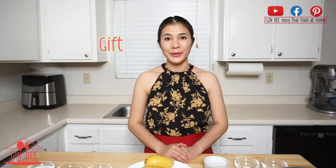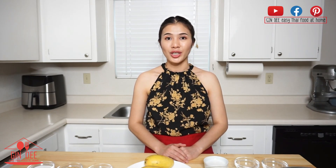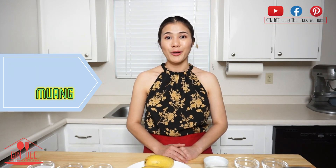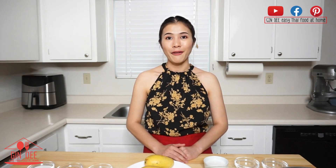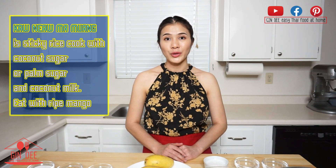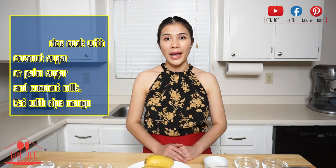Hi everyone, welcome back to Gindi Eat Thai Food at Home. I am Gift. Today I will show you how to make Thai dessert — Khao Niang Onguang. This dessert is known around the world from Thailand, and one of my viewers requested me to make it. Khao Niang Onguang means sticky rice cooked with coconut sugar or palm sugar and coconut milk, and eaten with ripe mango.